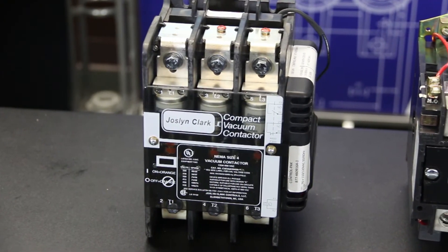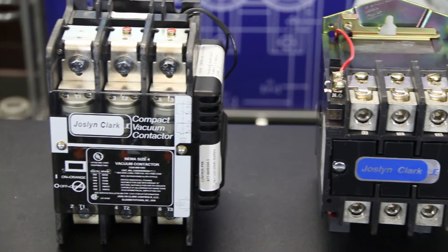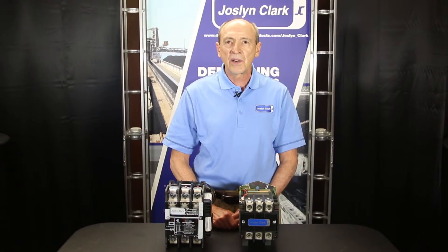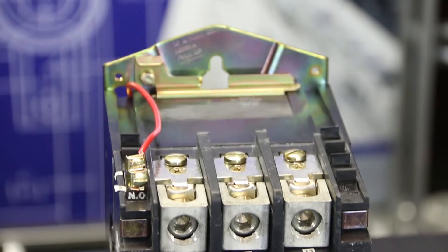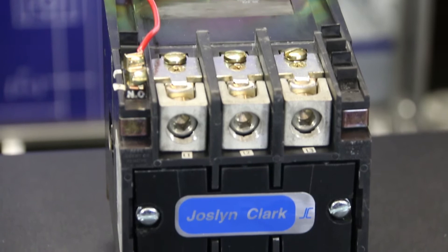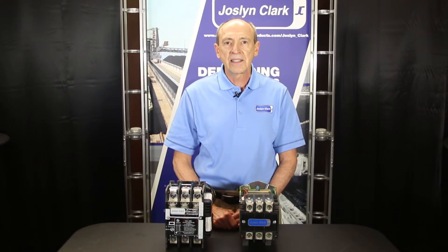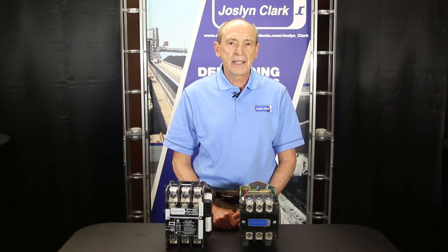In vacuum interrupters, arcing is contained inside a vacuum bottle. The vacuum contactor contacts generate very little temperature or arcing, thus increasing the lifespan of contacts. The air break has much longer arc time and higher arc temperatures, which degrades the contacts, resulting in frequent replacement and maintenance.